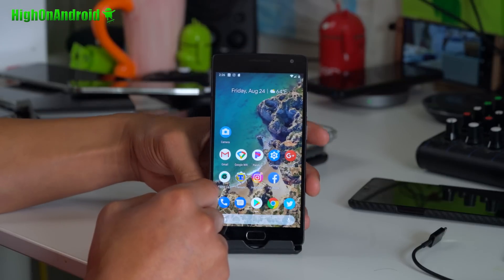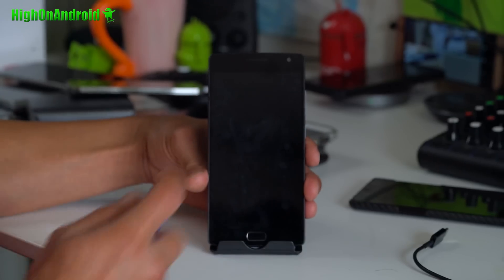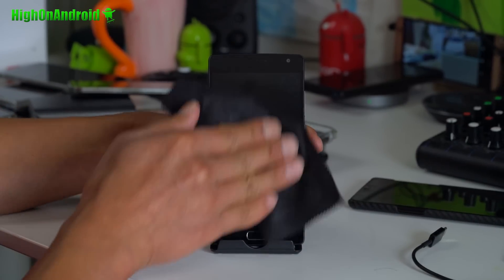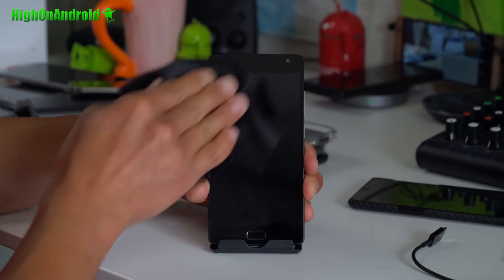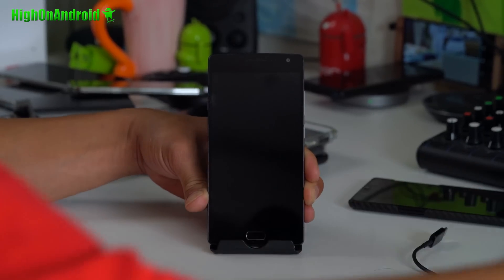Your alert slider works. Your fingerprint works very well. Let me clean this off a little bit. By the way, I do have a video on why you should not clean your phone with a t-shirt — check that out and that will prevent you from getting scratches.